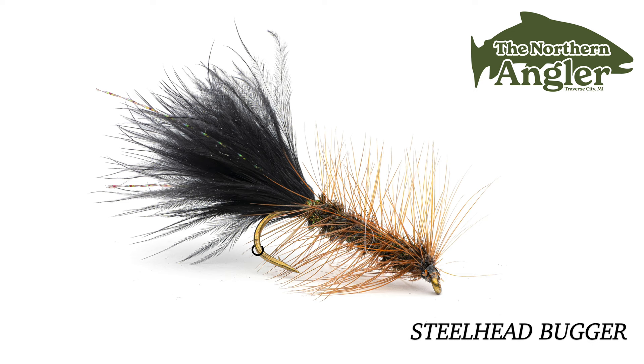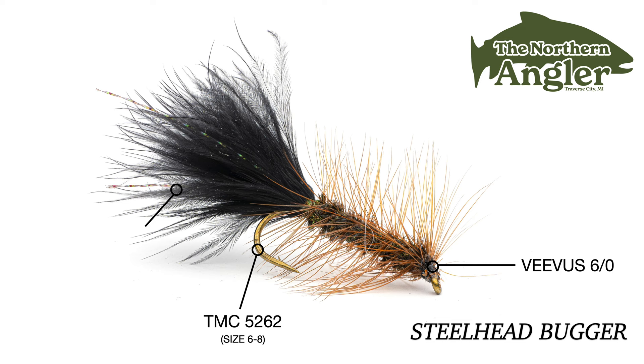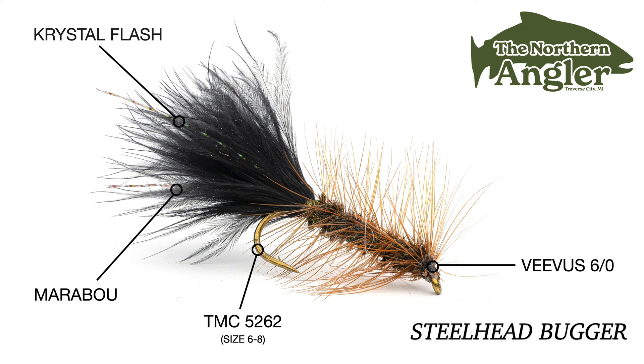Let's take a look at the materials we'll be using today. For the hook we'll be using the TMC 5262, a 2x long and 2x heavy hook perfect for larger nymphs and smaller streamers. The thread is 6-0 Vivas in black — simple, reliable, and easy to use. For the tail I use a single plume of black marabou; whether you use bugger marabou or strung quills, they'll both work fine. On each side I add a folded piece of crystal flash — peacock, standard pearl, or pearl black all look good.